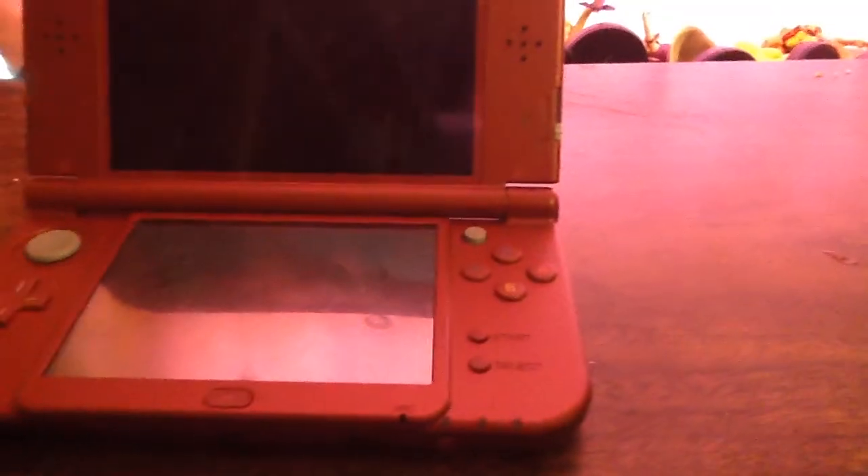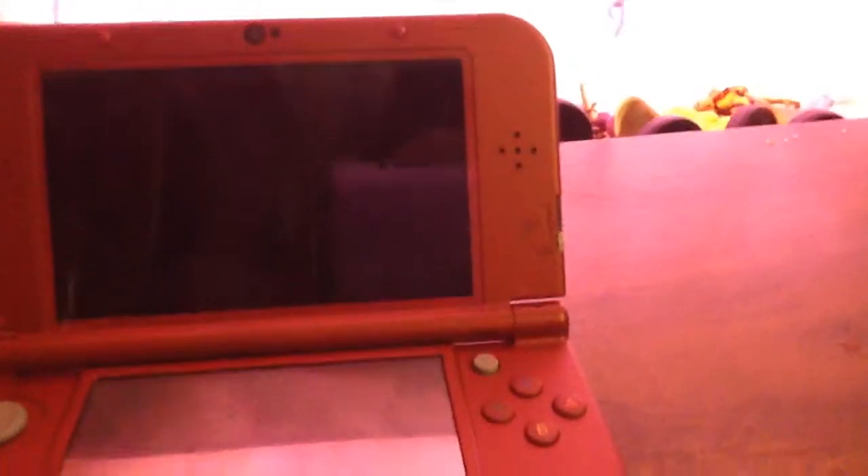It looks pretty good so far, so I'm gonna actually open it. It looks pretty good. There's the new Nintendo 3DS XL. It is the best of our year. I am playing Majora's Mask on it. So that was it for this unboxing.